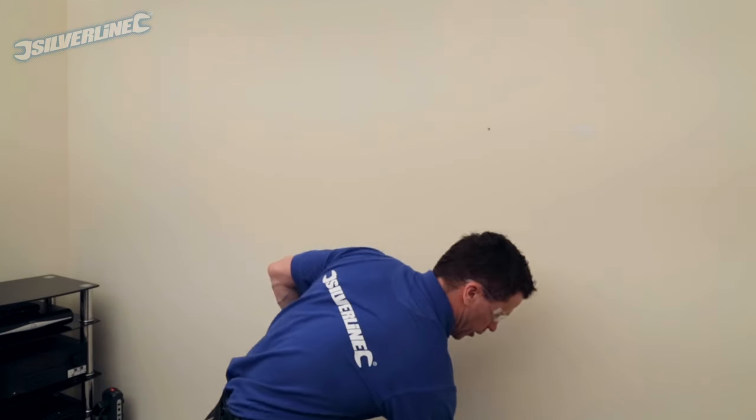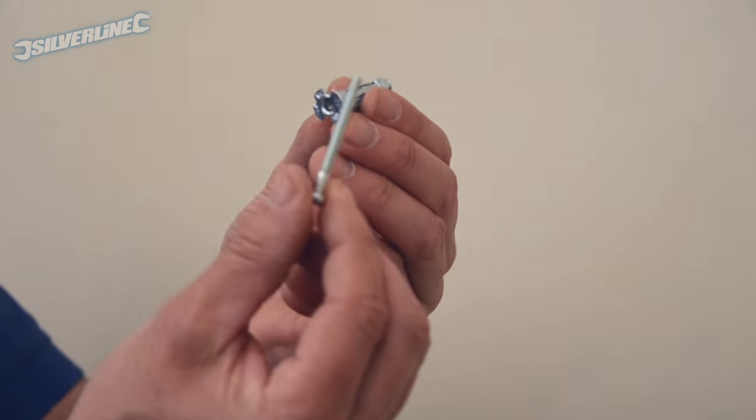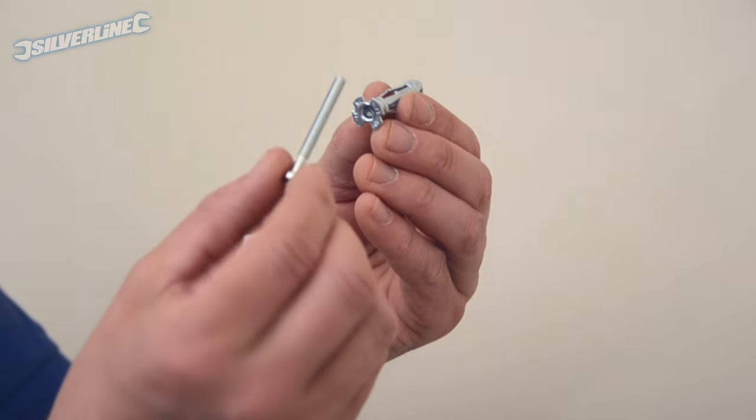Once I've drilled my first hole, I can put the plug into it. And when fixing to plasterboard, make sure you're using the correct fixings.